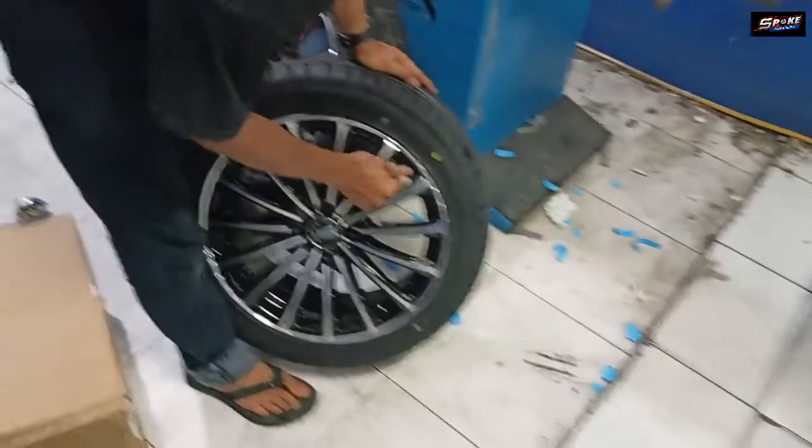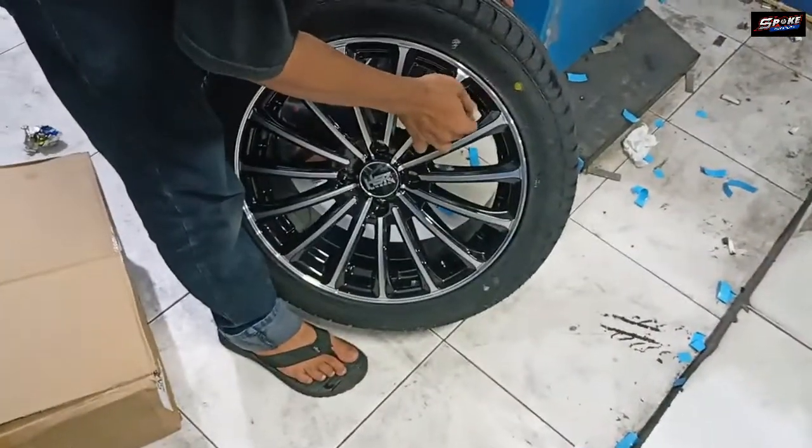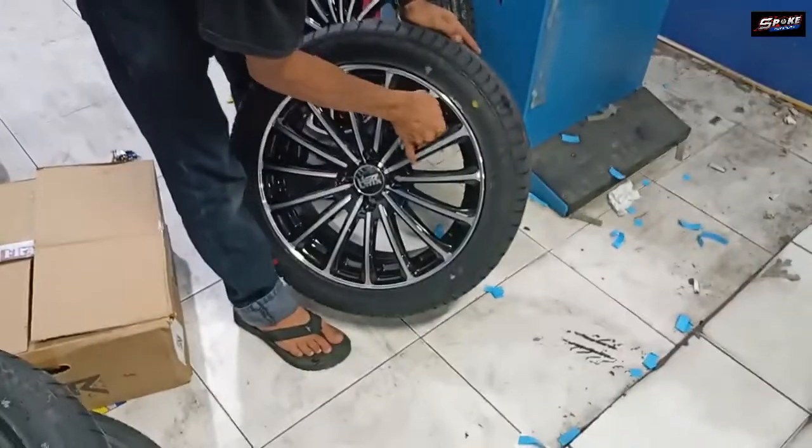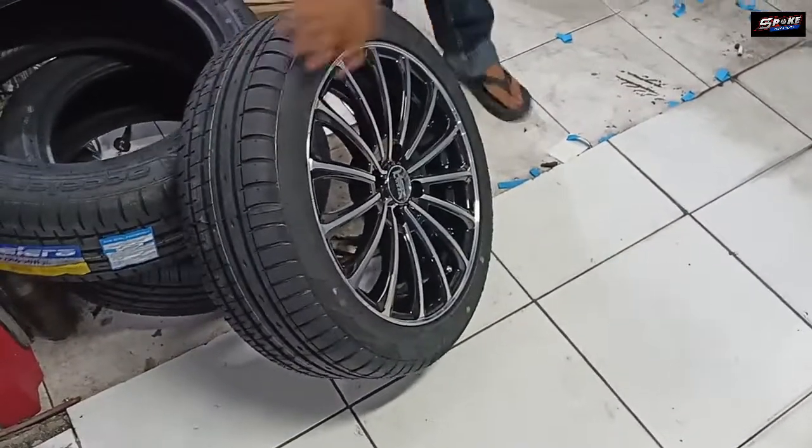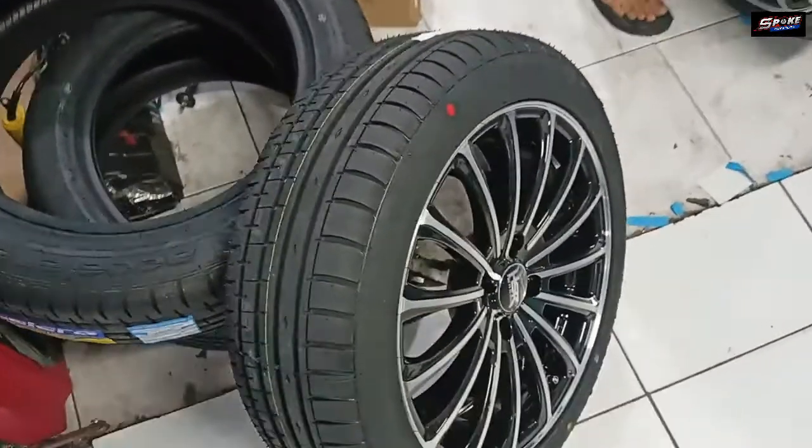Dan untuk velanya ini adalah Herbs. Herbs Ring 16 PCD 4x114. Ini akan langsung kita antarkan ke sana. Langsung kita pasangkan.